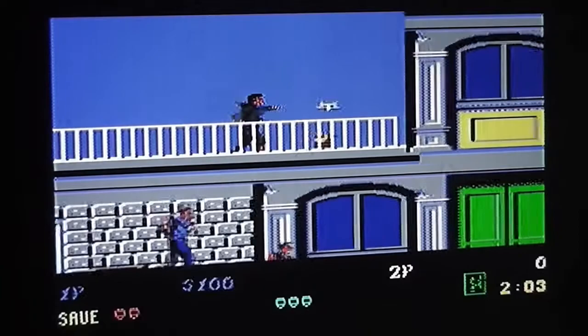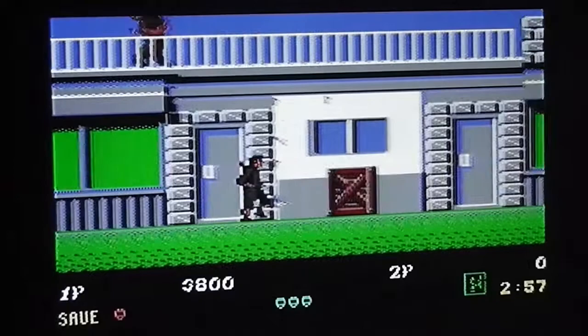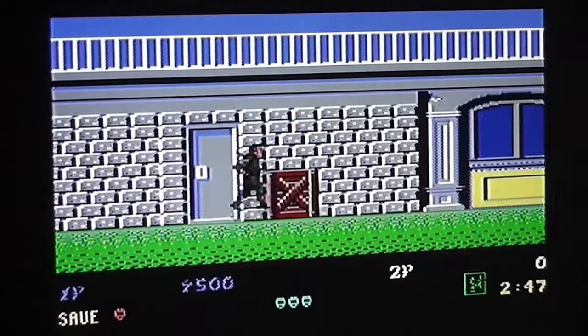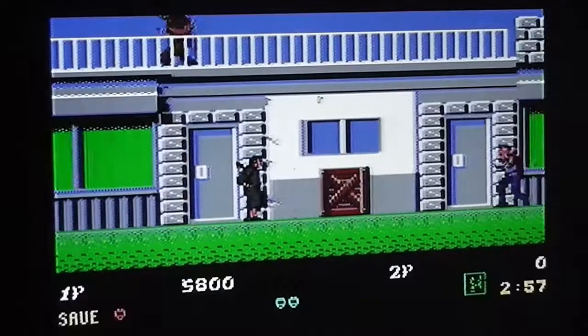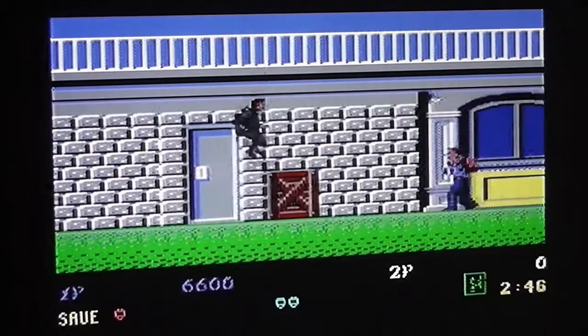The ninja magic control is the space bar, which you'll almost certainly need to use at some point. A big criticism so far is that it's very difficult to see the enemy bullets, which do kill you if they hit you, so you've got to be careful. The sounds are a bit boring - just a splatting sort of sound when you fire a shuriken and when it hits an enemy; other than that there's not really much going on sound-wise.